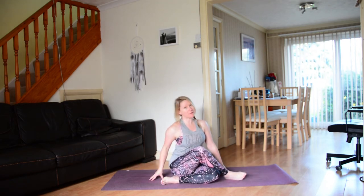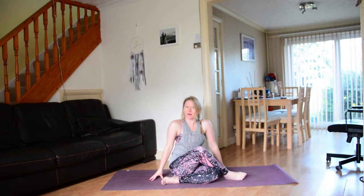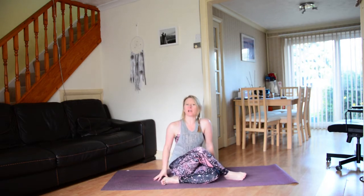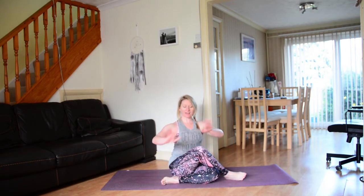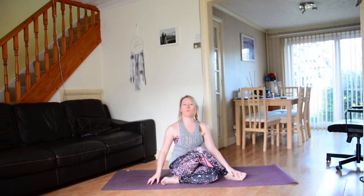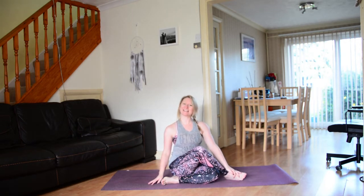Hi yogis, welcome back to my channel. I hope you're ready to flow because I am ready to flow. Roll out your mat, we'll get started. This is a quick yoga flow that you can do when you've spent too long at the computer in your chair working — so for every day, really. Let's get started.